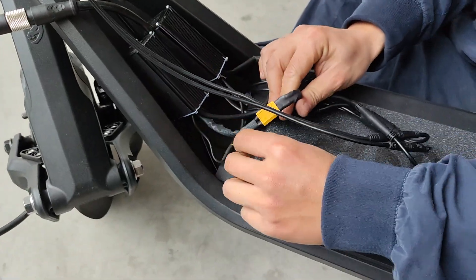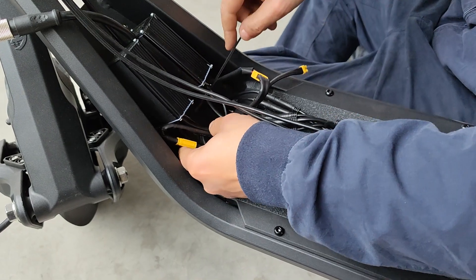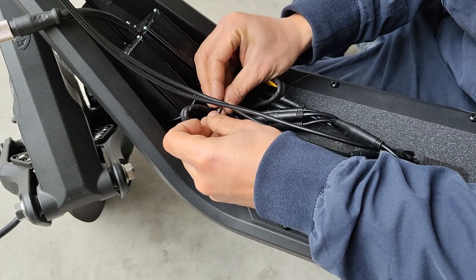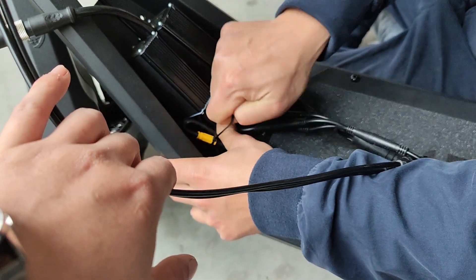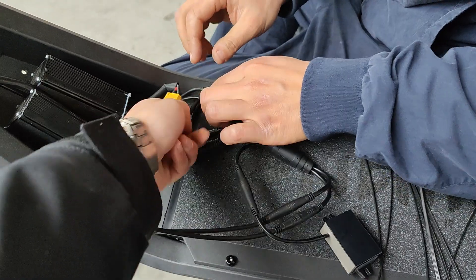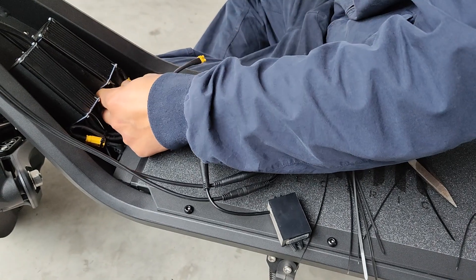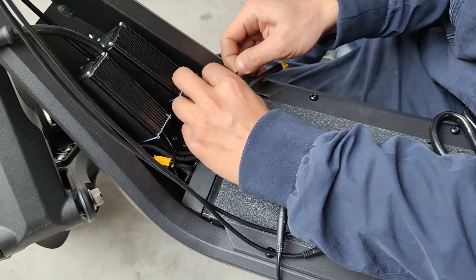The first step: put a zip tie around the battery cable like this, and zip tie the battery cable together with the controller cable. Go to the bottom of the cables and tie up the battery cable to keep it down. Do the same for the other side. Just make sure these two cables — the light and horn cables — are underneath the battery cable. Go all the way to the bottom and zip tie them.